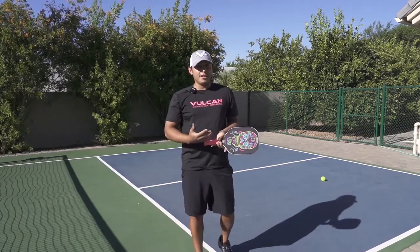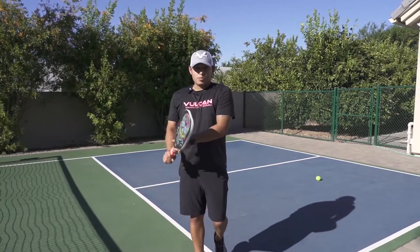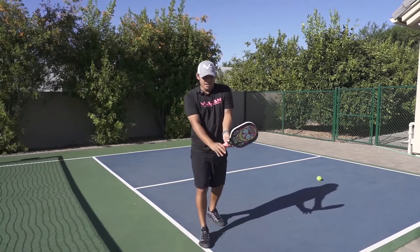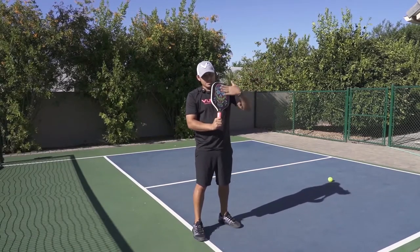The way I see my backhand is because I watch a lot of Roger Federer. He's one of my idols, one of the people who motivates me to keep getting better at the sport, so I try to mimic what he does. I hold the paddle the same way he holds it.